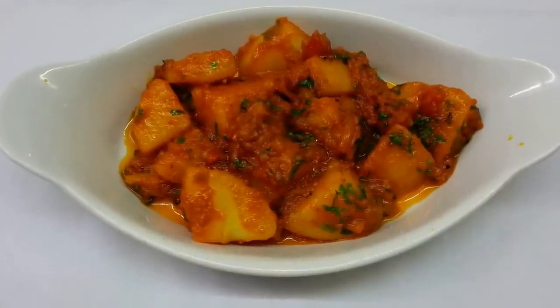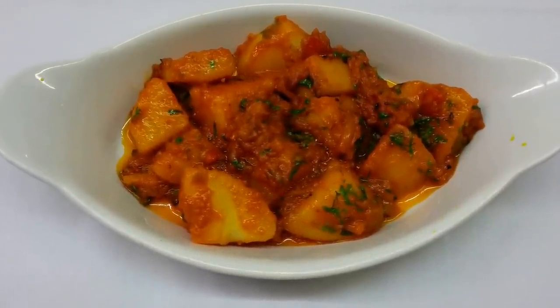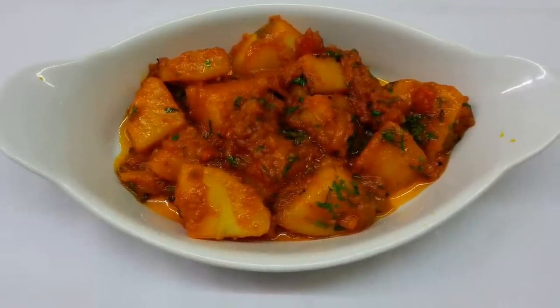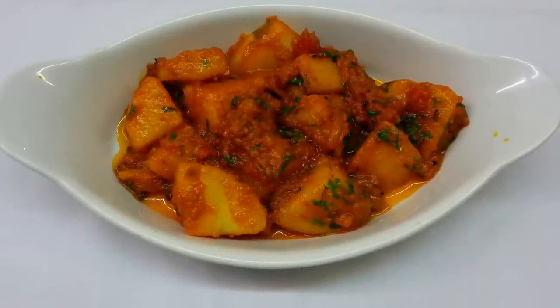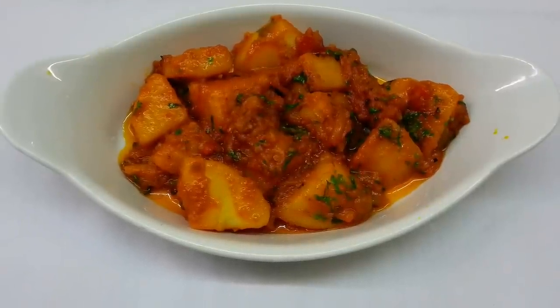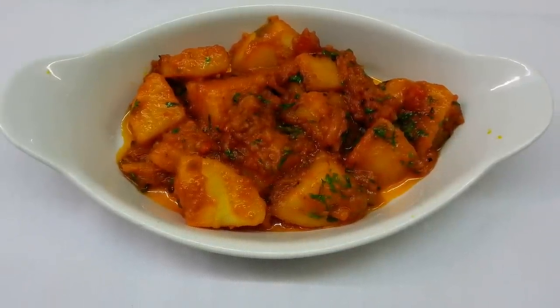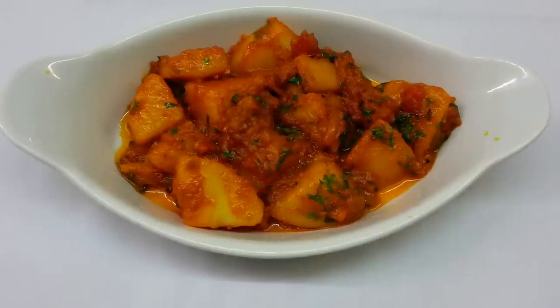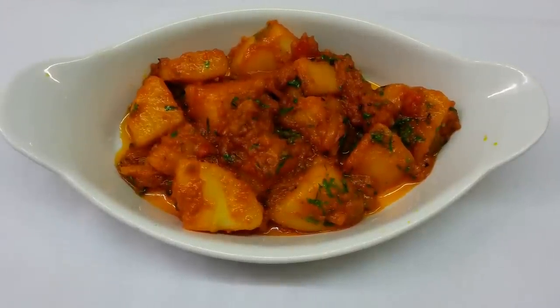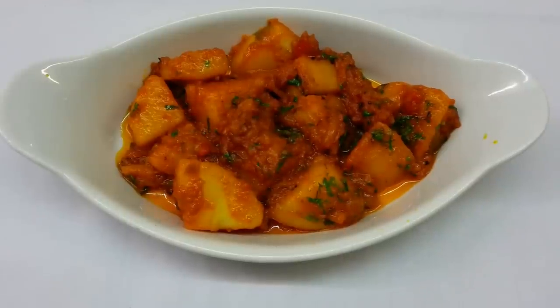And here we are, ladies and gentlemen — this is our finishing touch of our Bombayaloo. Thank you for watching our video. Please log in to our website at www.indianrestaurantcooking.com, subscribe to my channel, and please also hit the like button. Thank you so much for watching.